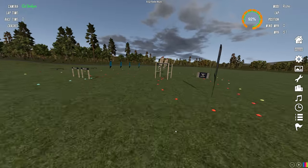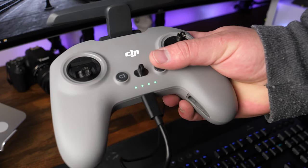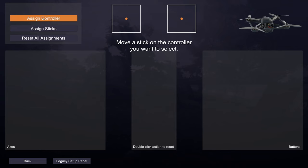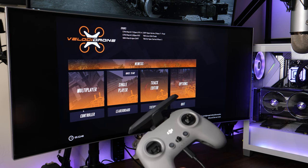Getting started is super easy. Simply plug in your FPV controller, turn it on, drivers should automatically download, and the program should detect the controller. If for any reason you don't get detection in the program, or you don't get a tone when you plug in the controller, you may want to verify that the controller is turned on or try a different USB port or cord. Some cords will only have the ability to charge a device, but not actually transfer data, so you may want to try a different cable.